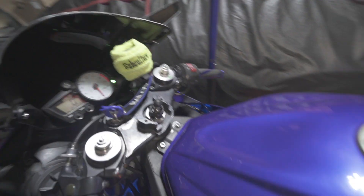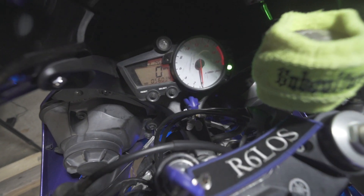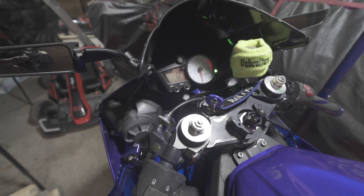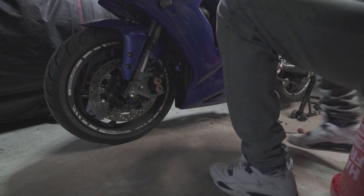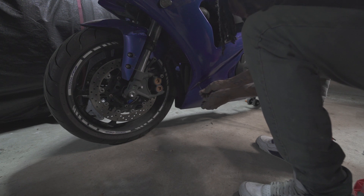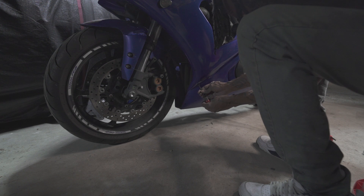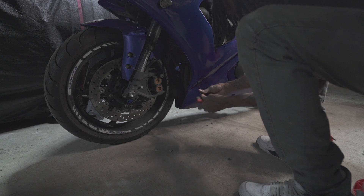The bike is all back buttoned up and closed up. I just let her run and get up to operating temperature. I'm about to go ahead and change the oil now and top off the radiator fluid. I would say it took me about 30 to 40 minutes — first time ever doing it.